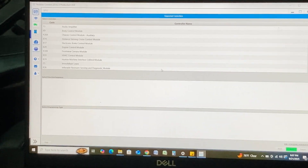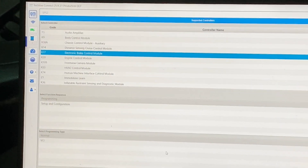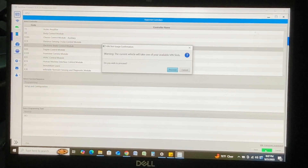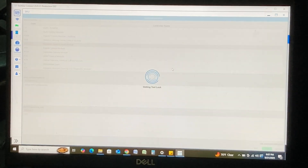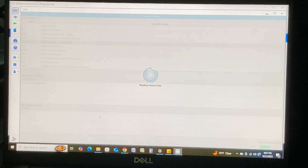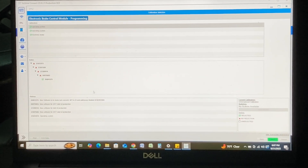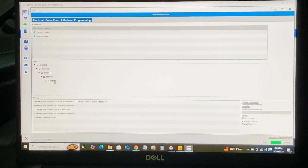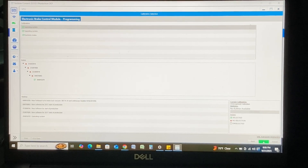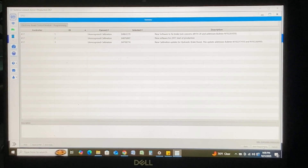Since we replaced the module, we're going to select 'Replace and Program' on this menu and go to next. Now we're going to pick which module we replaced, which would be the Electronic Brake Control Module. Setup and configuration is set to normal, so we'll go to next. It's showing our latest file and our history. We'll hit next, which shows us what is going to be happening, and then we'll hit 'Start Programming.'